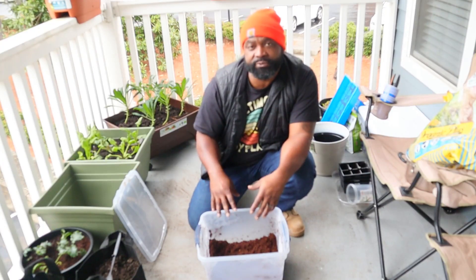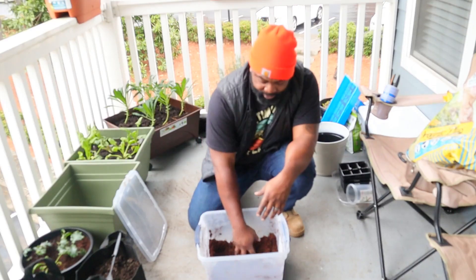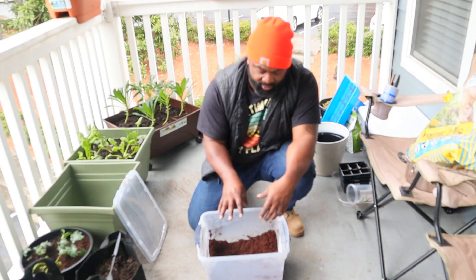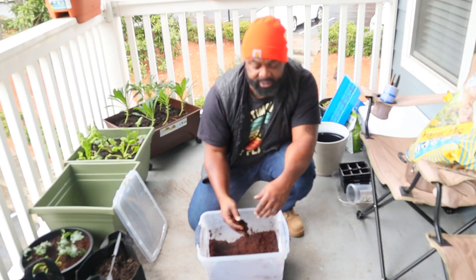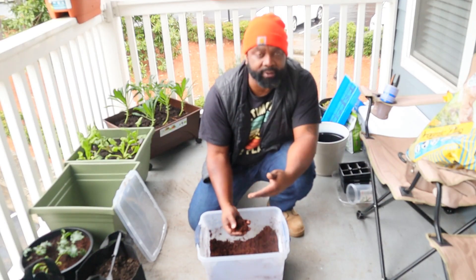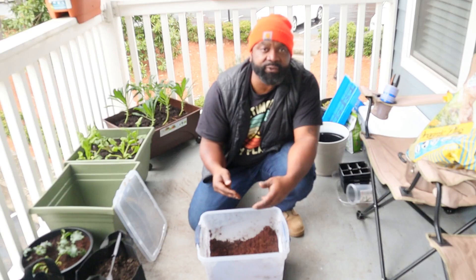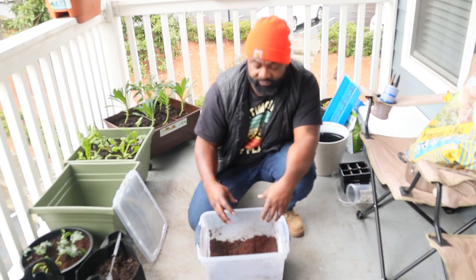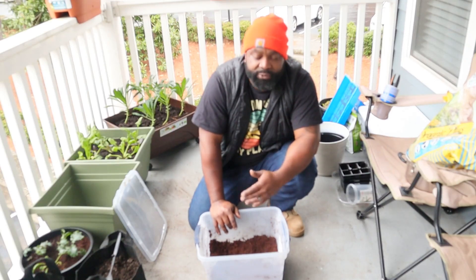The last use for coco coir is if you have reptiles or pets — it makes great bedding for them. If you're doing any type of worm farming, it's an awesome growing medium or bedding for composting worms. It not only retains moisture, it allows the worms to move freely just as they would in dirt. Combined with newspaper bedding, coffee grounds, eggshells, and food waste, it makes a perfect worm farming area.